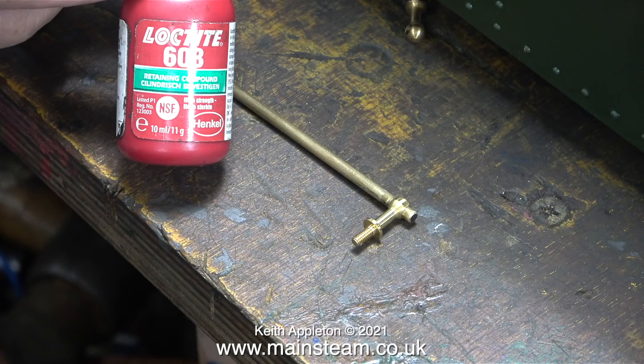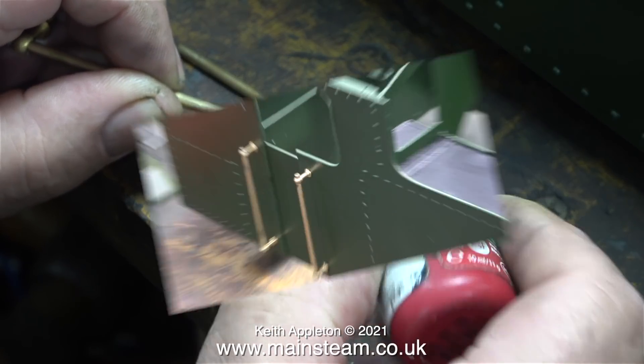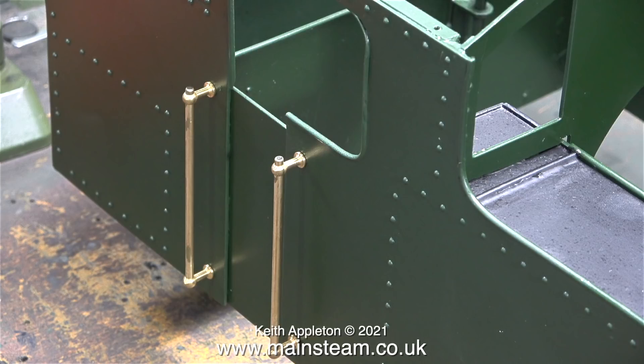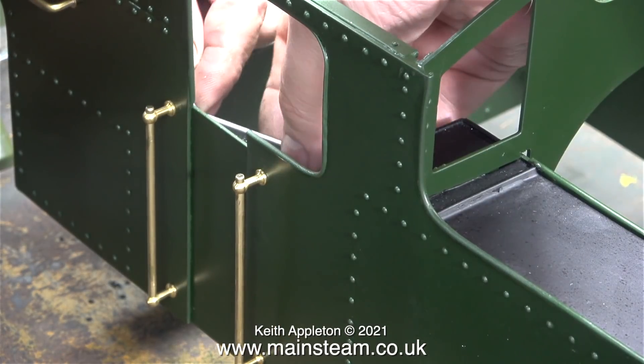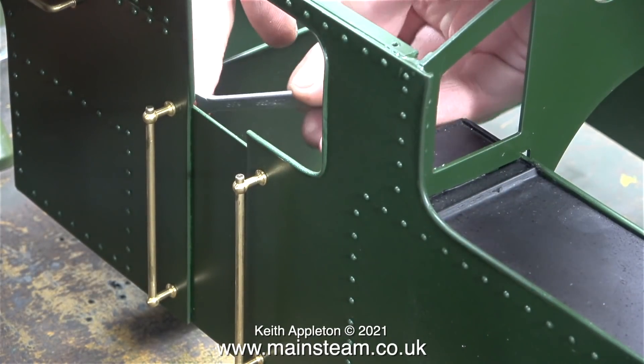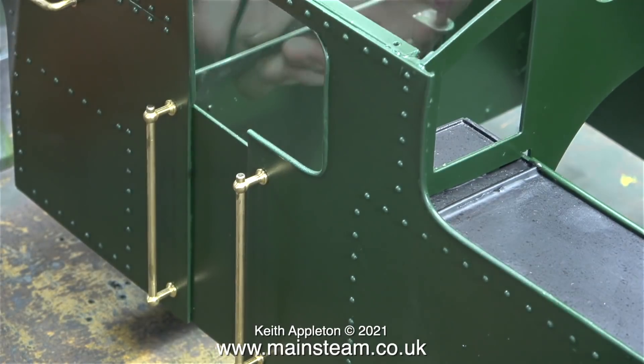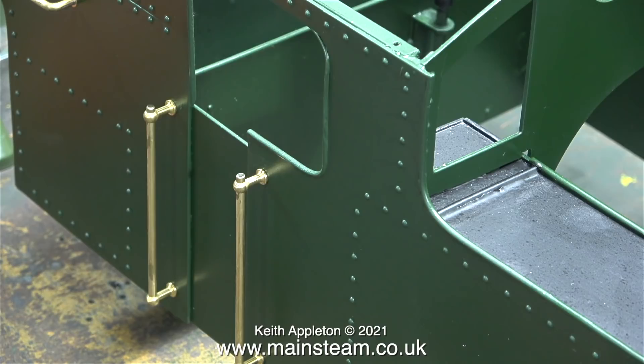First I'll start the episode with a problem. One of the handrail stanchions was broken, but luckily I found a new one — in fact a whole packet — in my box of old handrail stanchions. These stanchions are different to the original ones, which means I need to replace all of them. I'll Loctite each stanchion onto the handrail, fitting them to the superstructure, and then do exactly the same on the other side.